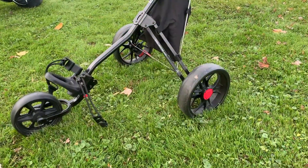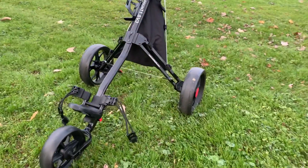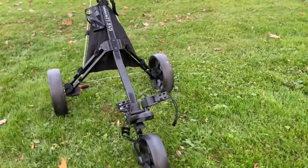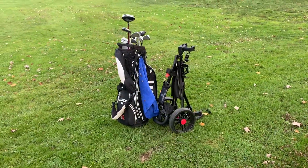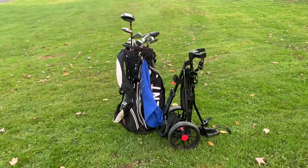There are four-wheel options but I chose the three-wheel option after doing my own research — it just seemed a little more simple, and a lot of people prefer three wheels over four. The four-wheel option actually seemed like a little more work, especially around hills.